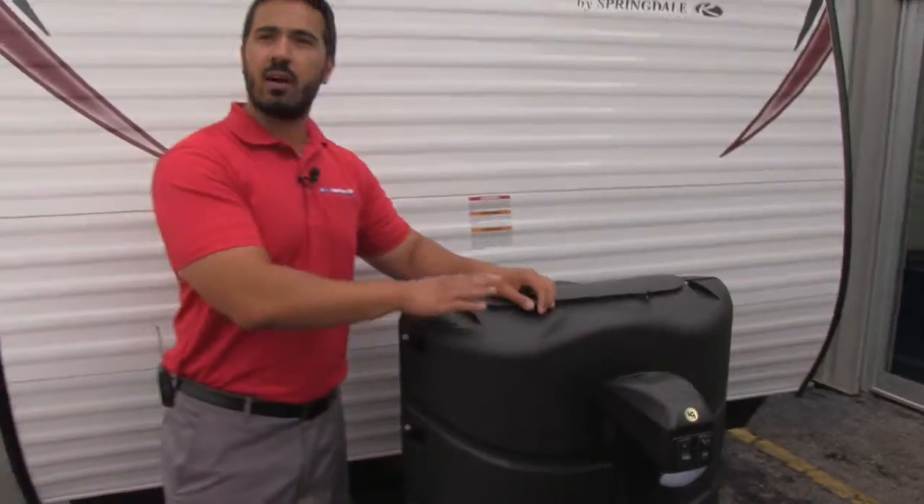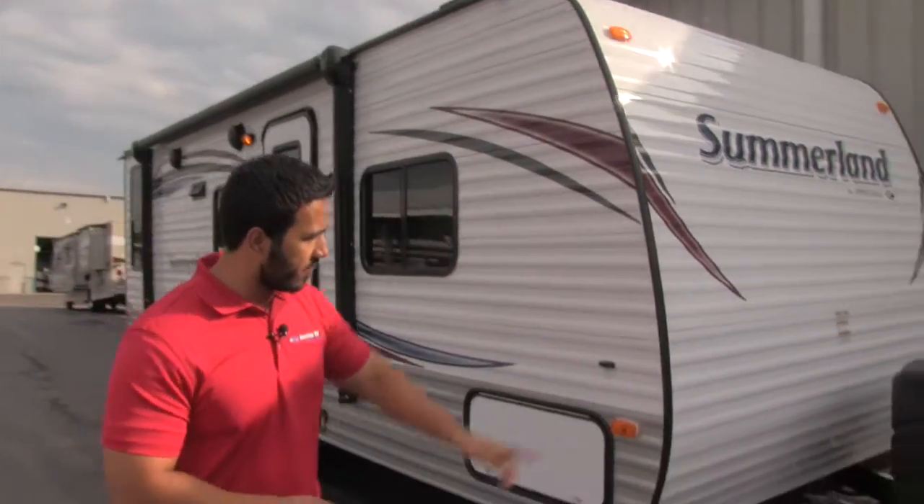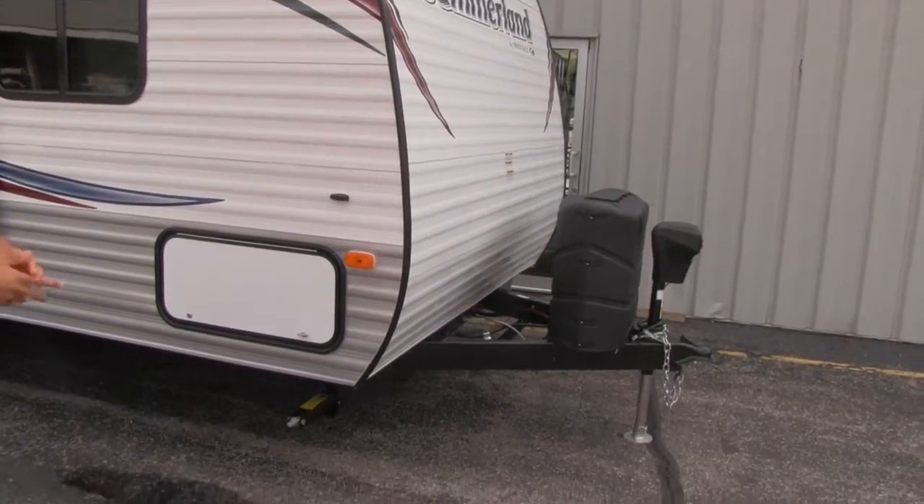What I love about this is it comes with two 30-pound propane tanks — that's 60 pounds of propane. So if you're going to go camping, maybe you're going to be off the grid and not have hookup, there's plenty of propane to last you for quite some time. Also right behind that you'll see you're going to have plenty of space for batteries there, which is a wonderful thing.